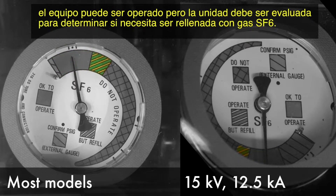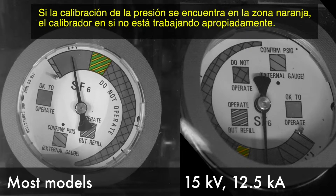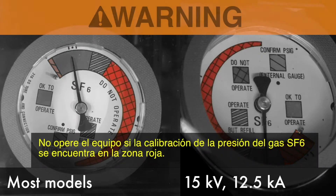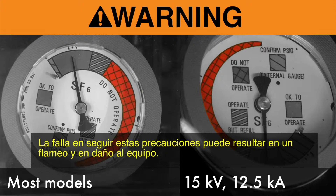If the pressure gauge is in the green and yellow stripe zone, the switchgear can be operated, but the unit must be evaluated to determine whether it needs to be refilled with SF6 gas. Contact S&C for more information. If the pressure gauge is in the orange zone, the gauge itself is not working properly. Contact S&C for more information. Do not operate this switchgear if the SF6 gas pressure gauge is in the red zone. Failure to follow this precaution can result in a flashover and equipment damage.